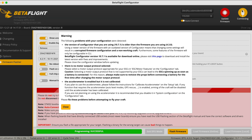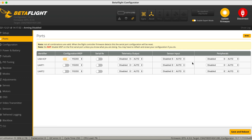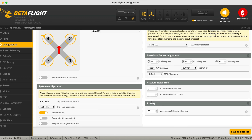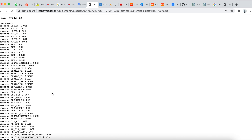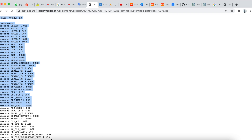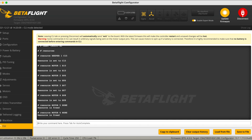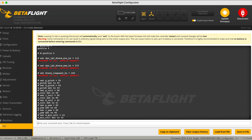Once that is done, we're going to connect into Betaflight. Checking — the ports are not exactly correct, and everything else isn't correct either. So you're going to go to the Happy Model website again and look for the diff documents for the Crux 35. Choose the Crux 35 HD version, highlight all of it, copy it, and paste it into your CLI in Betaflight. Once that's done, the text save is there so it will auto-save.